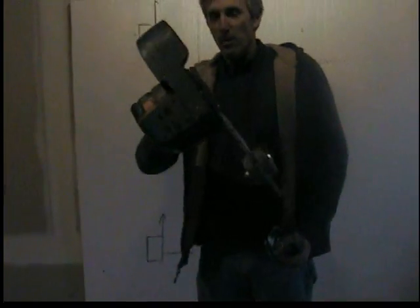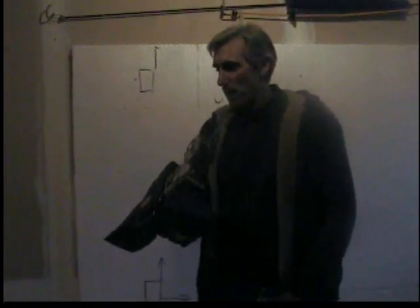This is a Ryobi electric one, battery operated. Right down here is another one — it's electric and it's got the same thing on it. You're going to have to get a foam gun and a pair of pliers.